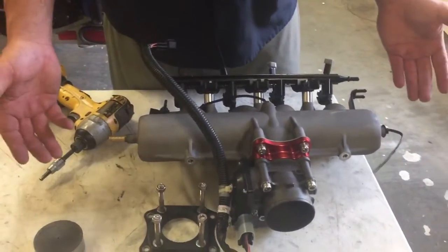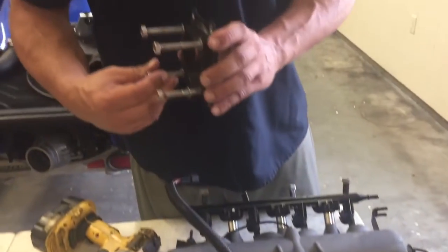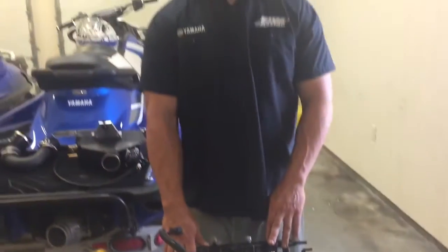So there you have it — all ready to go back in, guaranteed not to leak and not to cause you any problems. The stock piece, throw that in the garbage — it's no good. All these parts and more are available on greenhookstore.com. Thank you.